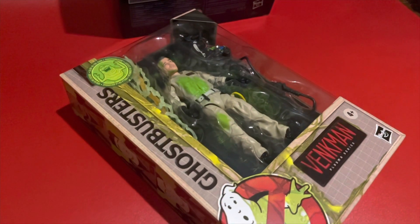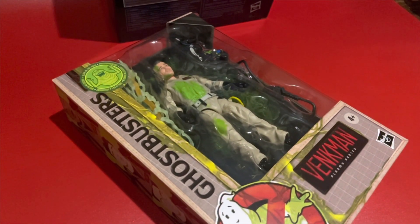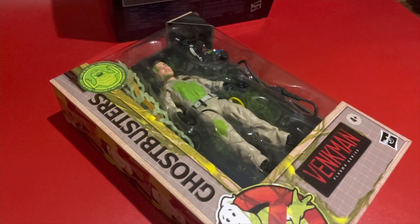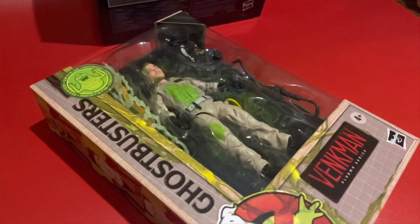I also picked up the Plasma Series glow-in-the-dark Peter Venkman — I'll review this another day when I've picked up the other three. I hope you've enjoyed it and had a little bit of a laugh.